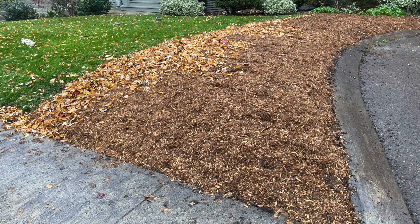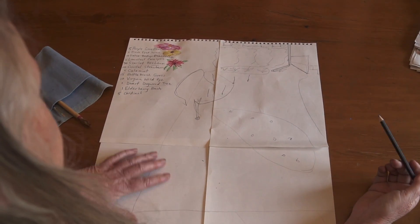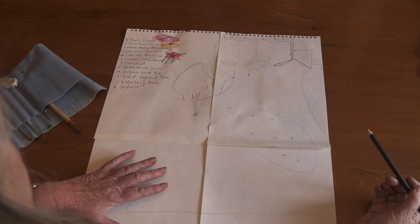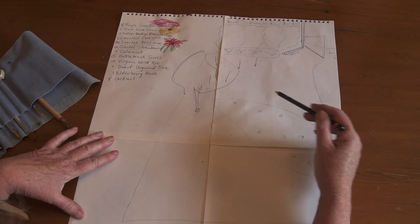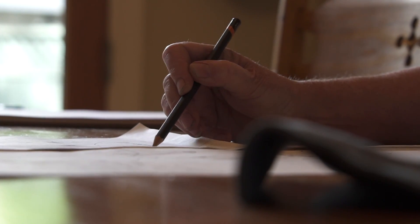Some things you'd want to think about are the overall concept. What is the aesthetic that you're looking to achieve? Is this going to be a simple design or a more involved, elaborate design? Then the next thing is to work with the space that you have and determine the dimensions — actually measure it out.